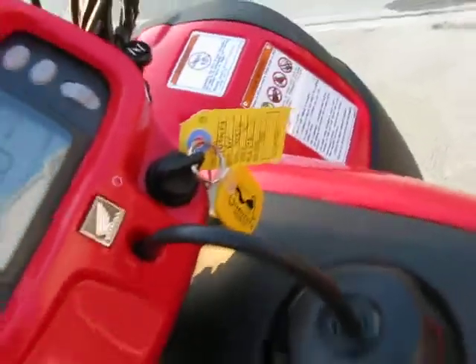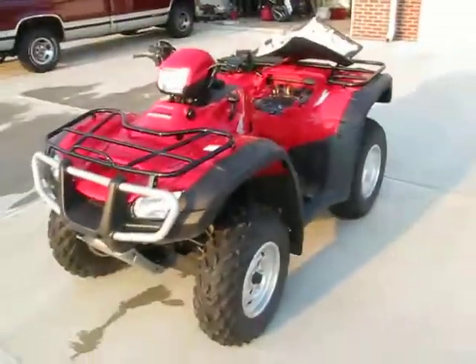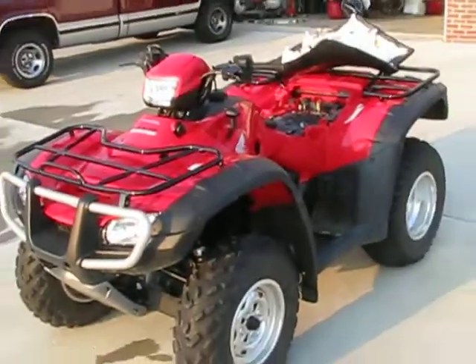Here's the shifter — we have low, drive, neutral, and reverse, and the dashboard. These are the spare keys, so the other keys are inside. YouTube, that is our four wheeler. It's a great piece of equipment and I love it to death.